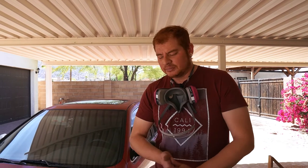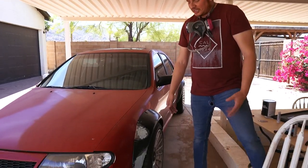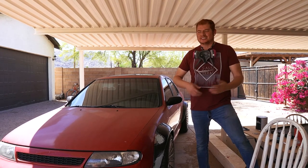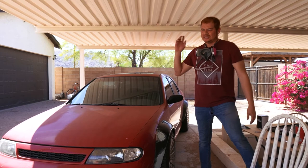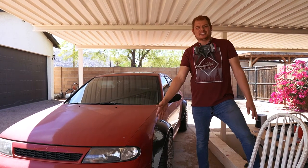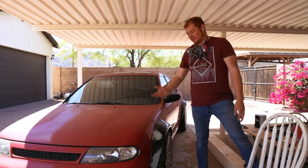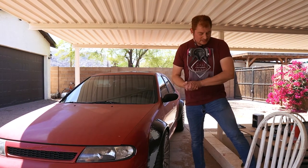Now we gotta sand this mess down a bit and throw another coat on there. That's basically the whole process — sand, Bondo, sand, Bondo, just rinse and repeat until it looks more or less how you want it to look. Then we'll go on to some of the more finishing steps, but for now let's get to sanding.